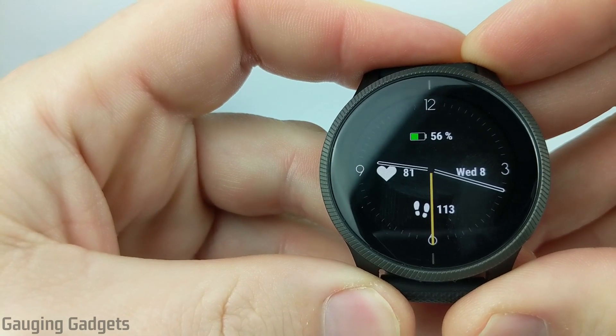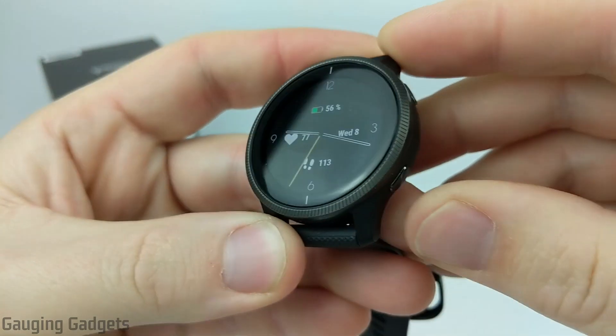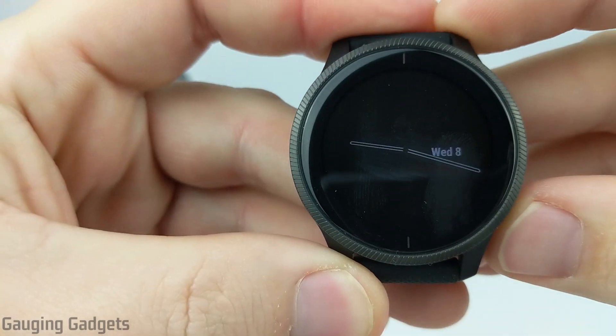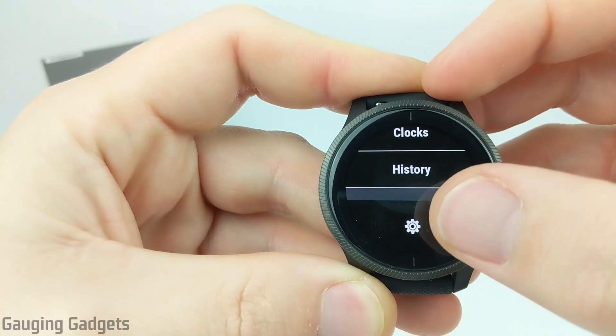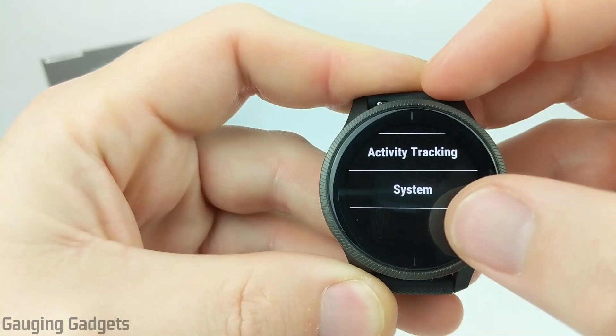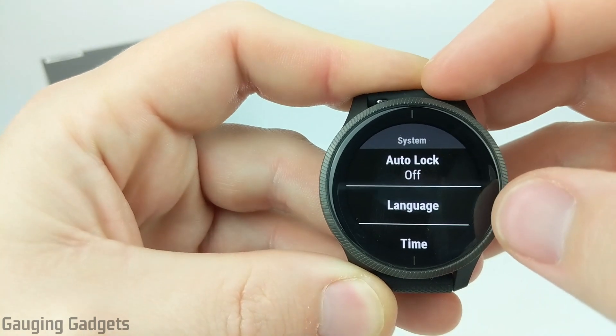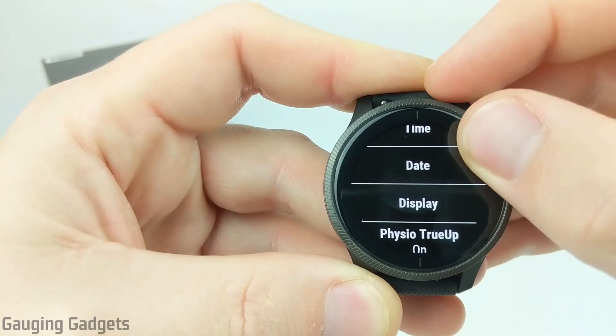Alright, so let's go ahead and get started with how to turn on the always-on display on your Garmin Venue. The first thing we need to do is hold down the bottom right button to open the menu. Once the menu opens, scroll down all the way to the bottom and select the gear. Then once we get into the settings, scroll all the way to the bottom until we see System and select System. Once we're in System, scroll down until we see Display and select Display.